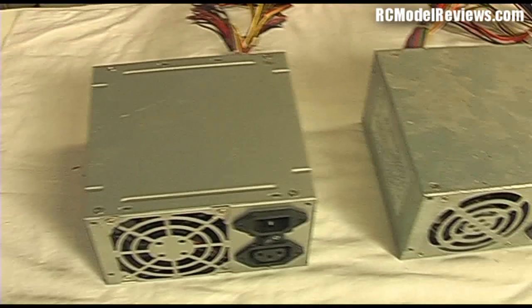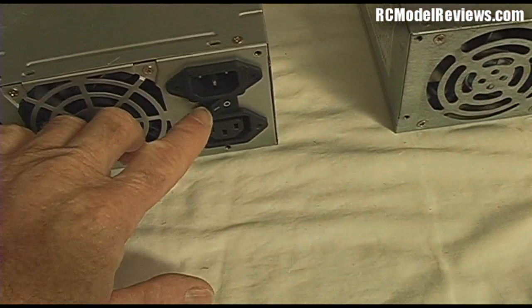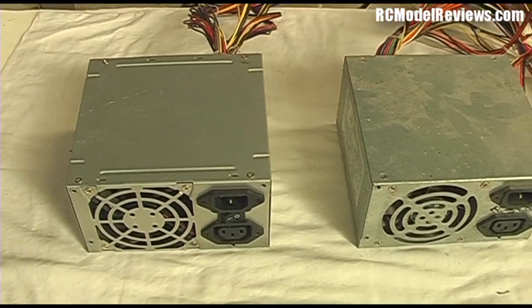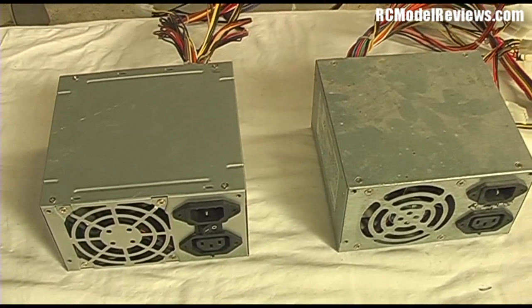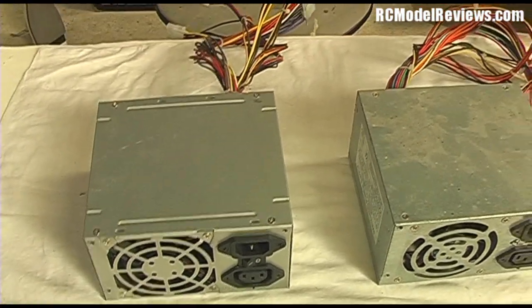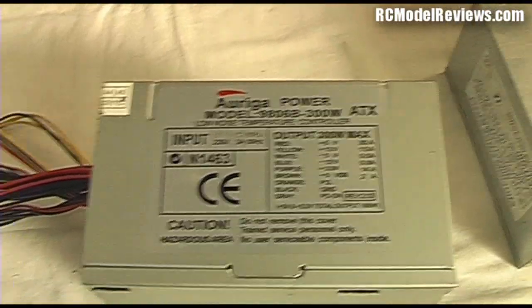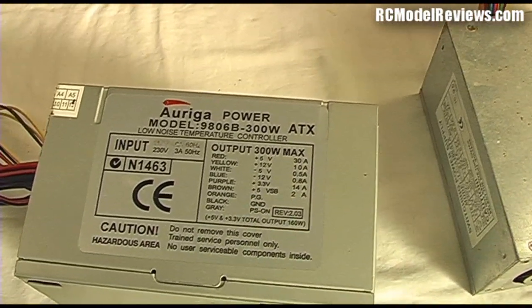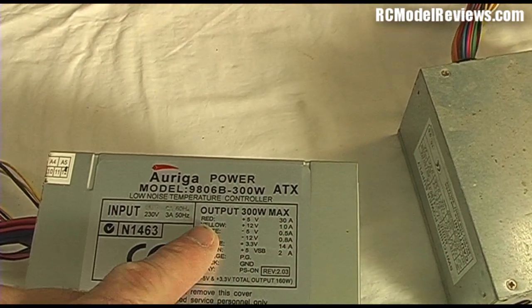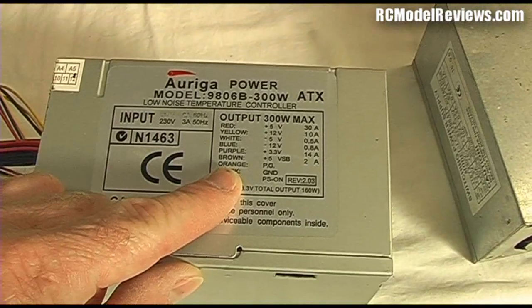Here is our power supply. In fact I've got two power supplies here because there really are two different types. One has a little on/off switch, the other one doesn't, but they both work the same - they're both out of PC-AT and newer computers, so they may come in slightly different sizes but they all do basically the same thing. The first clue that we can use one of these for our LiPo chargers is on the label. On this one it says it's a 300 watt power supply, and it tells us what the different colored wires do, which is quite important.